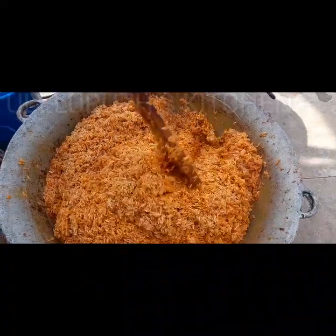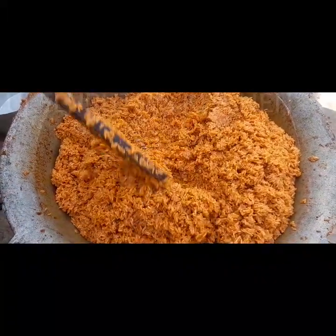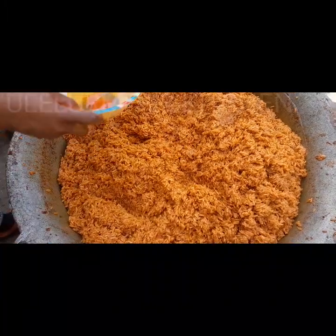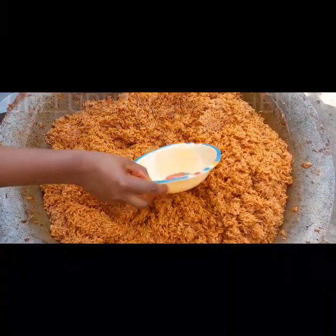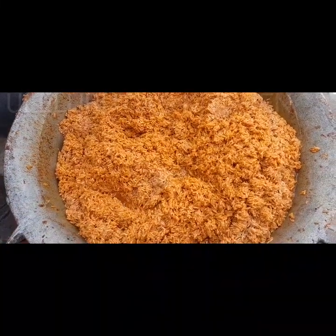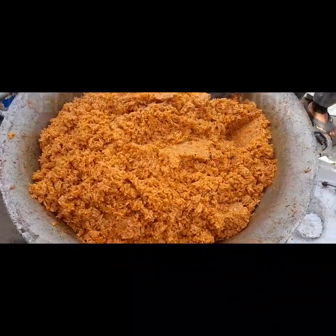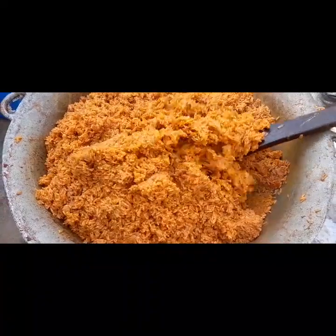After 10 minutes I open the pot, add more water, cover for another 20 minutes on a low heat. Once the rice dries up I turn it to make sure the rice, sauce, and everything combines, because when cooking for masses some parts cook while others don't. After stirring, add a little water by the side. If you have foil paper, use it to cover the pot before putting the lid on, and allow it to cook for 30 minutes on medium heat. If you don't have foil paper, use the sack — wash it and use it to steam for 30 minutes.